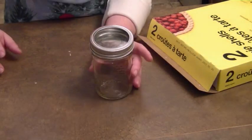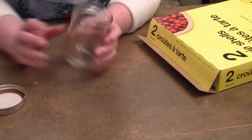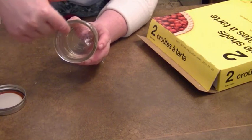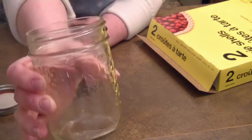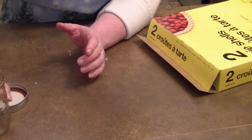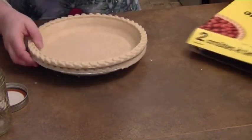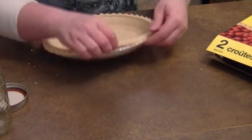Our first step is we need to fill our jar with the pie crust. You need to make sure that you have a jar that does not go in — it's one of the ones that stays out. I'm going to take my pie crust out, and you can use whatever pie crust you like. I just grabbed the store brand because they have it cheaper.